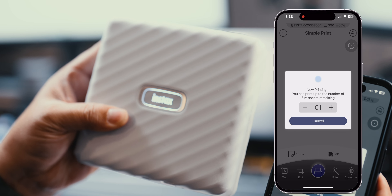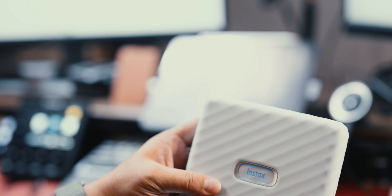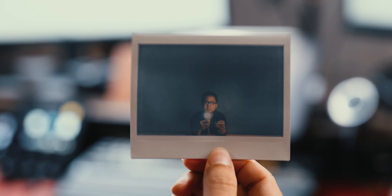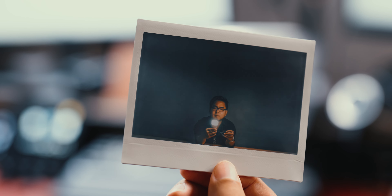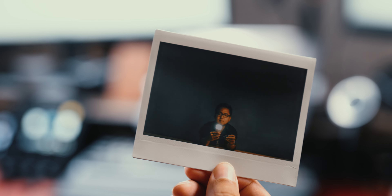The printout is almost instantaneous — just a couple of seconds to let the phone communicate with the printer. And once printed, the Instax takes about a minute and a half to fully develop. You know, shake it like a Polaroid picture? Well, you don't have to shake it — not with the Instax.